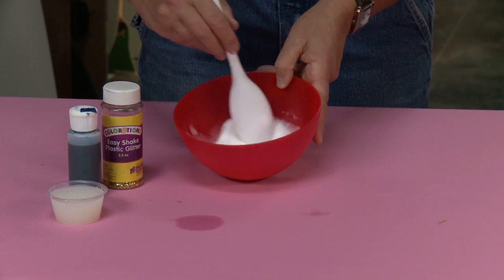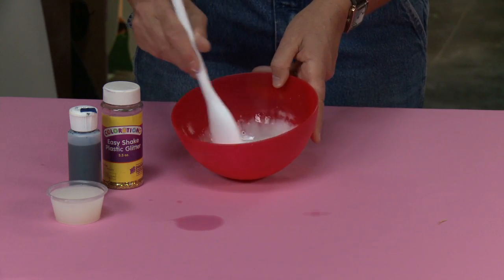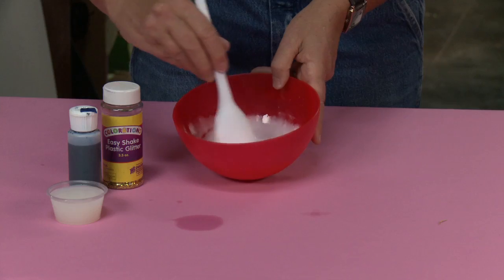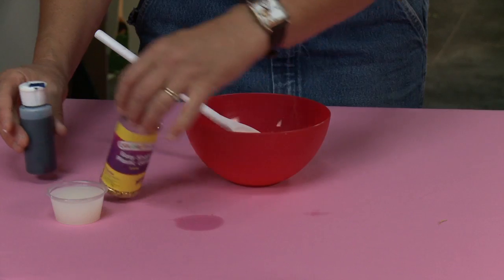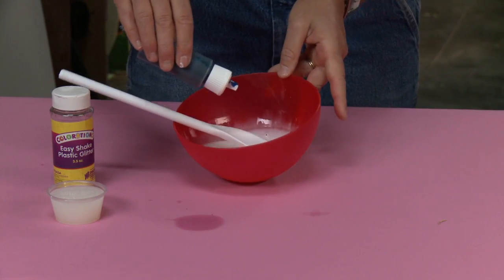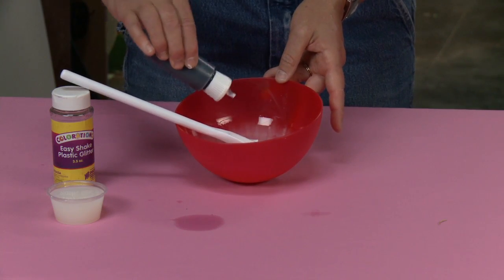Now if you want your slime to be white, you're going to add your starch once it's all nice and mixed. But I'm going to make mine colored, so I'm going to take a few drops of food coloring — you don't need a lot, just about one, two, three drops.